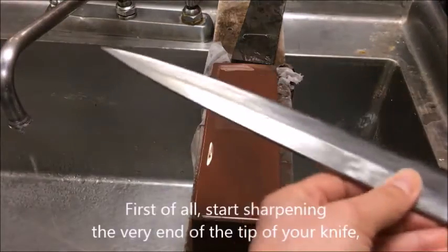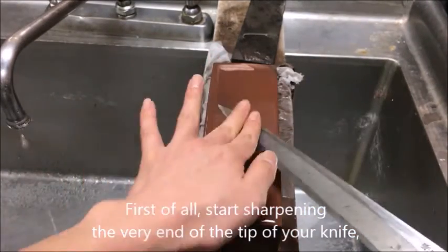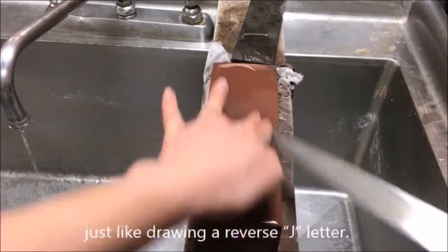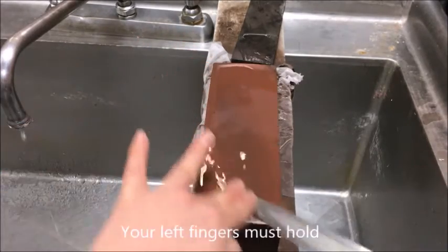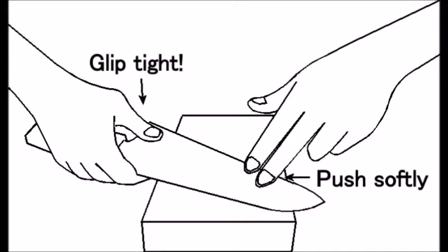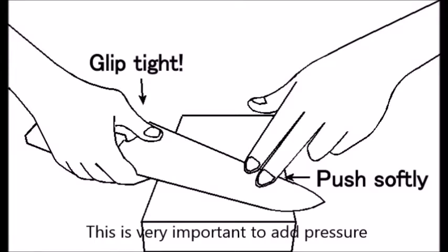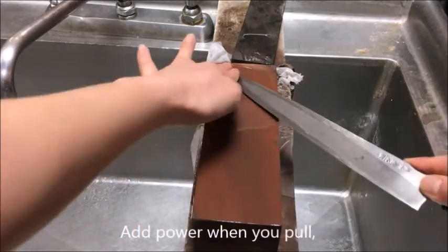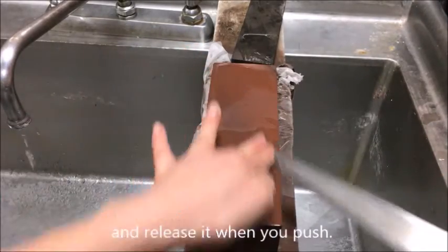First, start sharpening the very tip of your knife, just like drawing a reverse J letter. Your left fingers must hold the right back side of the sharpening point throughout the process. This is very important to add pressure and properly grind the tip. Add power when you pull and release it when you push.